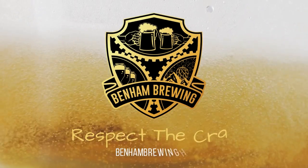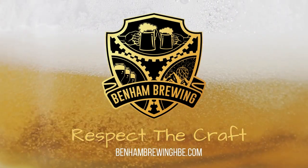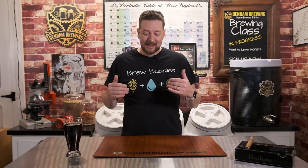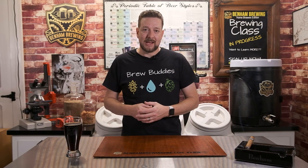That was perfect! That was amazing! Hey guys, all kidding aside, I do want to talk about clean beer glasses today.